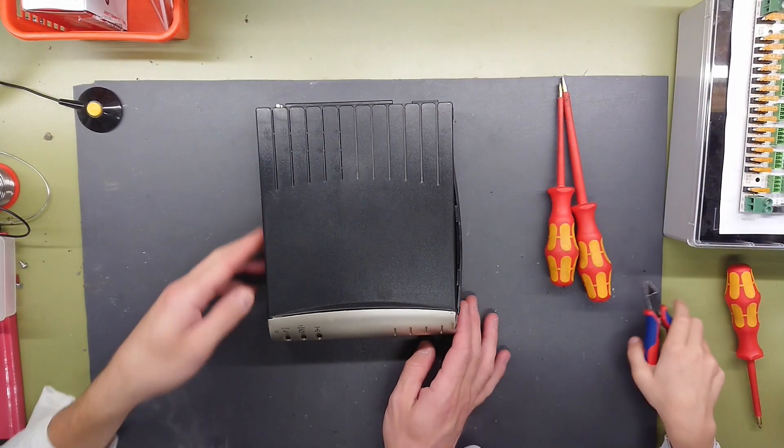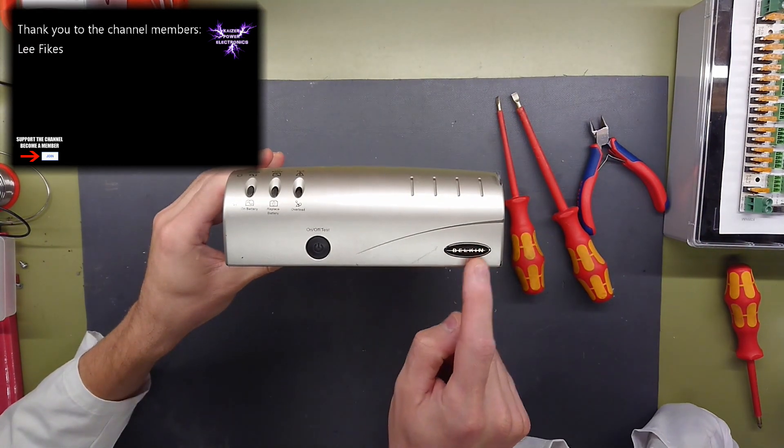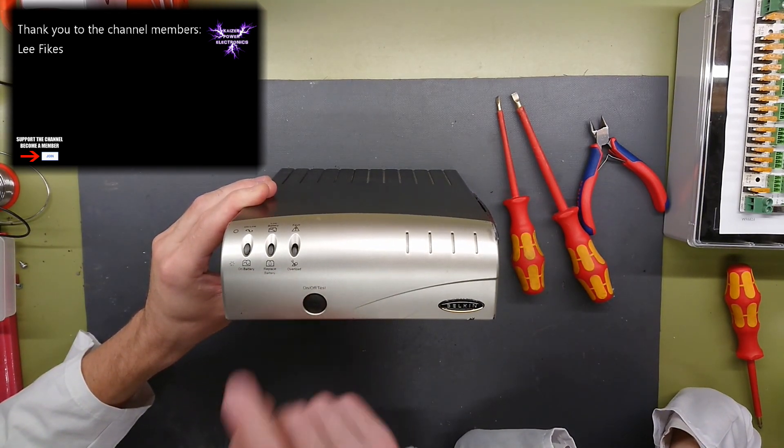Let's first just take a look at the different ports on it. As we can see, the manufacturer is Belkin. We have an on-off test button, an on-battery LED, a replace battery indicator, and an overload indicator.